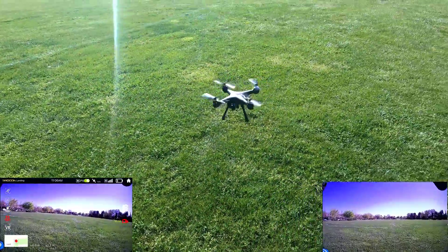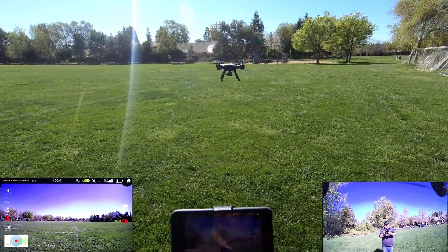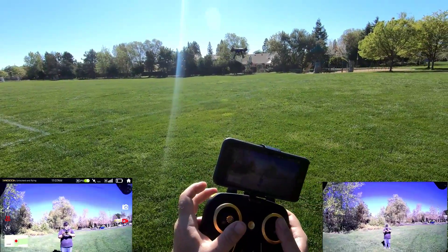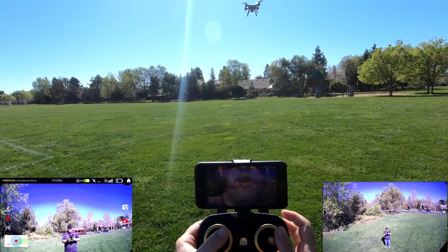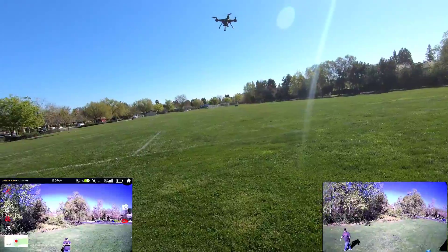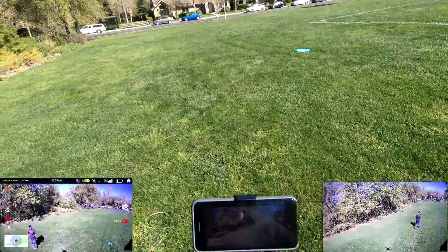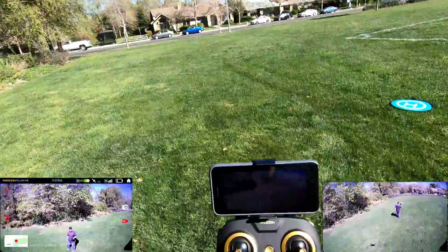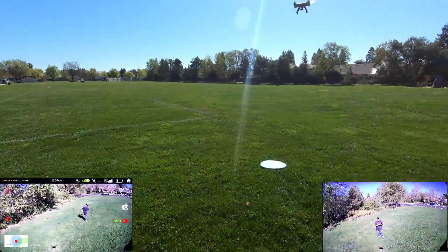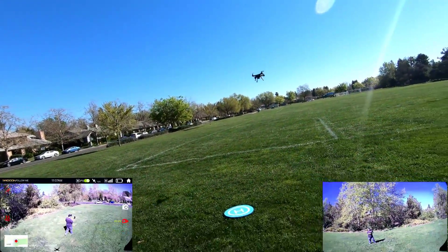Now let's try follow me mode. I point the camera down a bit and press the follow me button. The drone turns and starts following me as I walk — it's definitely working. I walk one way, then the other, and it tracks me the whole time. I shut that off to try circle me mode next.